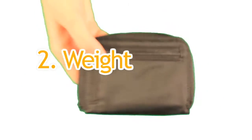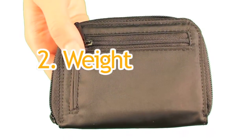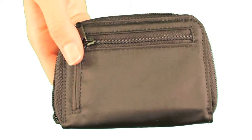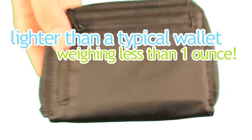Secondly is weight. You already have to carry various things around anyway. Why add these items to a heavy wallet when you could put them in our lightweight Lynx? The Lynx is significantly lighter than a typical wallet, weighing less than one ounce when empty.